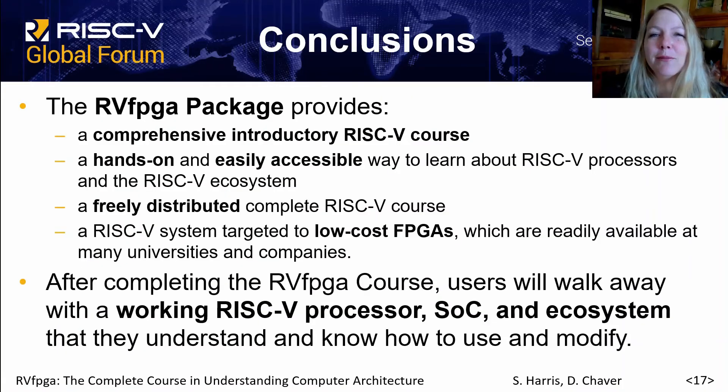In conclusion, RVFPGA provides a comprehensive introductory RISC-V course that is hands-on, easily accessible and freely distributed, and targets FPGAs which are low cost and often readily available at institutions. After completing the RVFPGA course, students will have a working commercial RISC-V processor and system as well as a working RISC-V ecosystem that they know how to use, understand, and know how to modify.